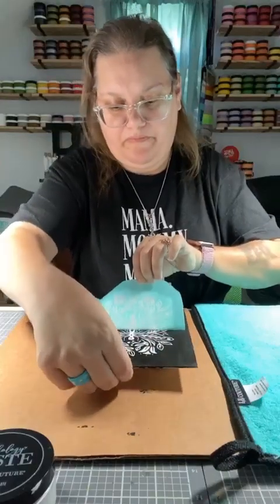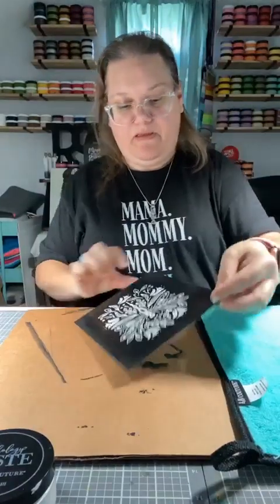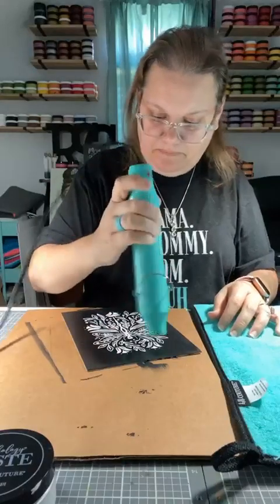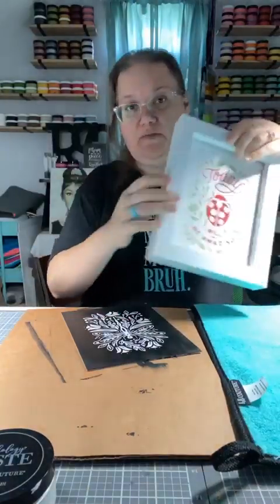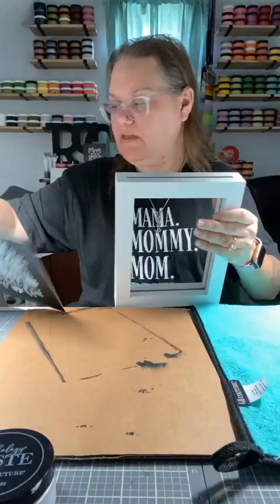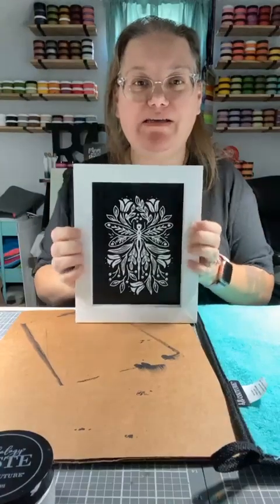I'm going to close up that paste and slowly take off this transfer. Oh my gosh guys, that turned out so pretty! There is our dragonfly — how cute, right? And see, the other side is going to be painted too, but that is super cute. I'm going to dry this real quick. I'll show you guys how to put that into the box, the drop-in box. So you can either put it in here with the one that's already in here, or you can pull that one out and drop this one in. I just want to make sure that the back is dry. And now you have an awesome design — just that simple. How classic and pretty is that?